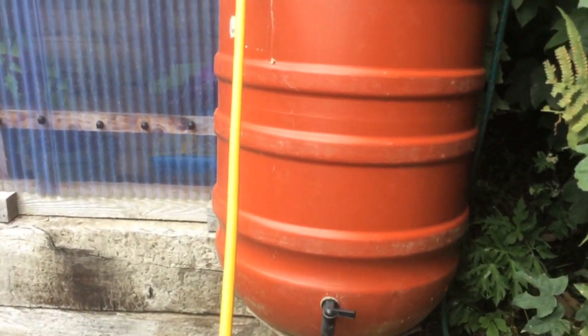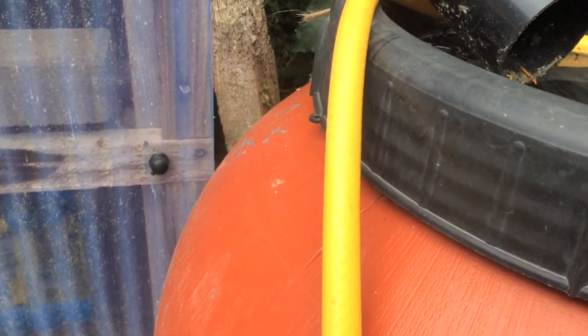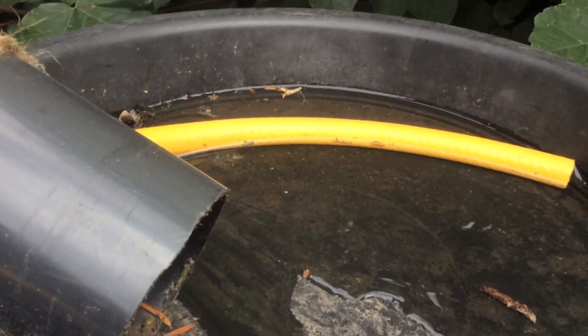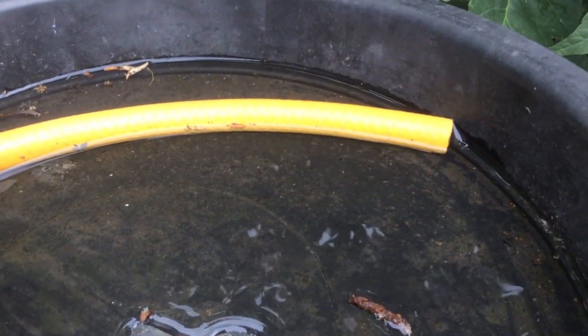With the pump running, let's see if there's water. I can hear something... yes, there's water! It worked. I'll now leave that running until the butts are full.